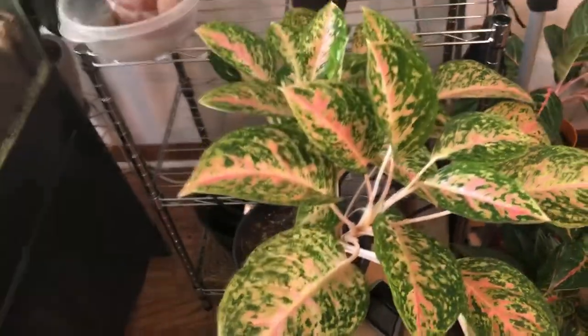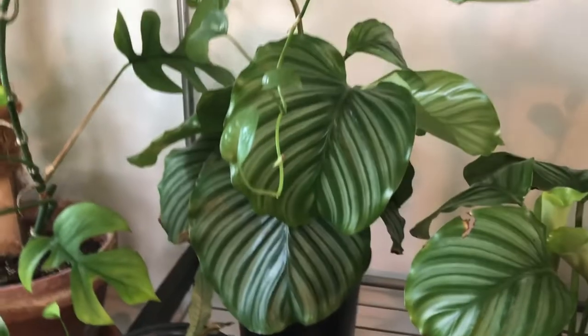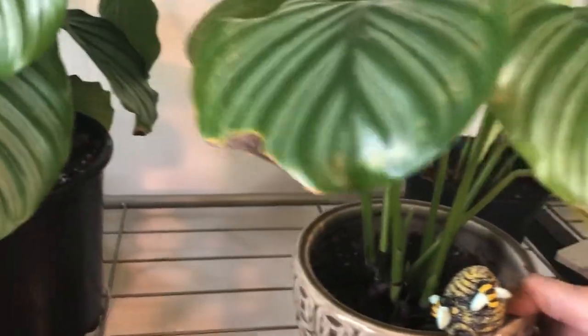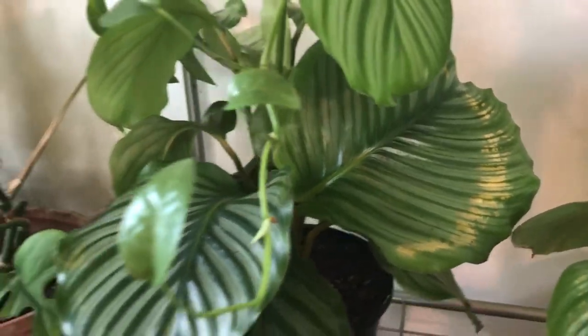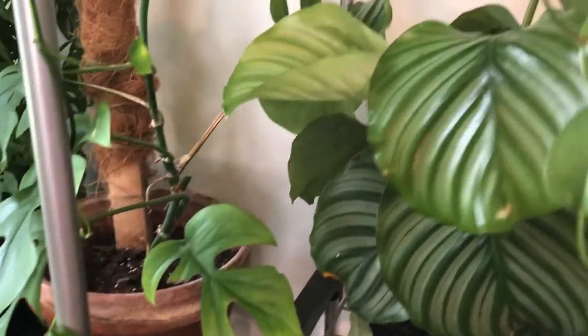There's a cebu blue, and then one of my Chinese evergreens — I think this one's the sparkling sara, I'm not sure. I love these plants. This is my beautiful orbifolia — this one is finally killing off its last leaf, but it's doing it by itself. She has about five new leaves coming in. I let her get too close to the lamp I had and it burned it — which is my fault. But she's doing really well, putting out lots of new leaves.